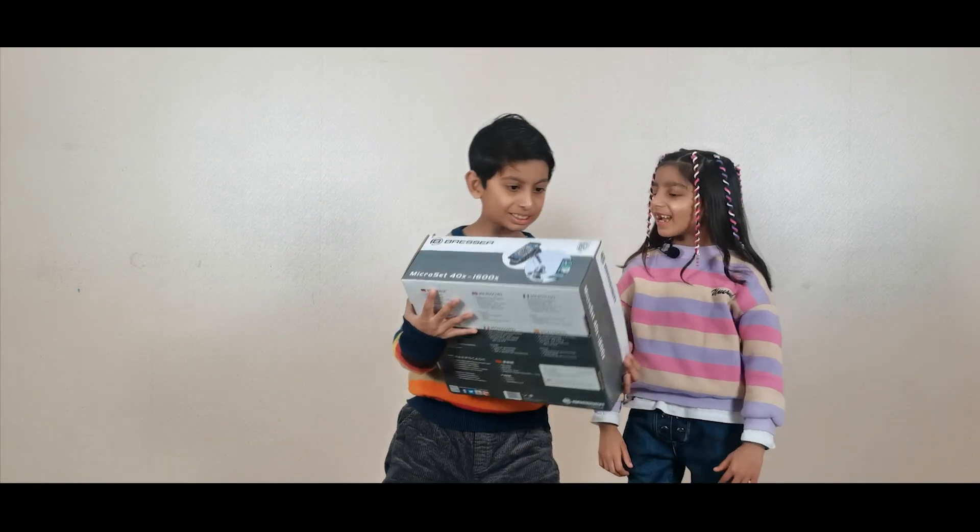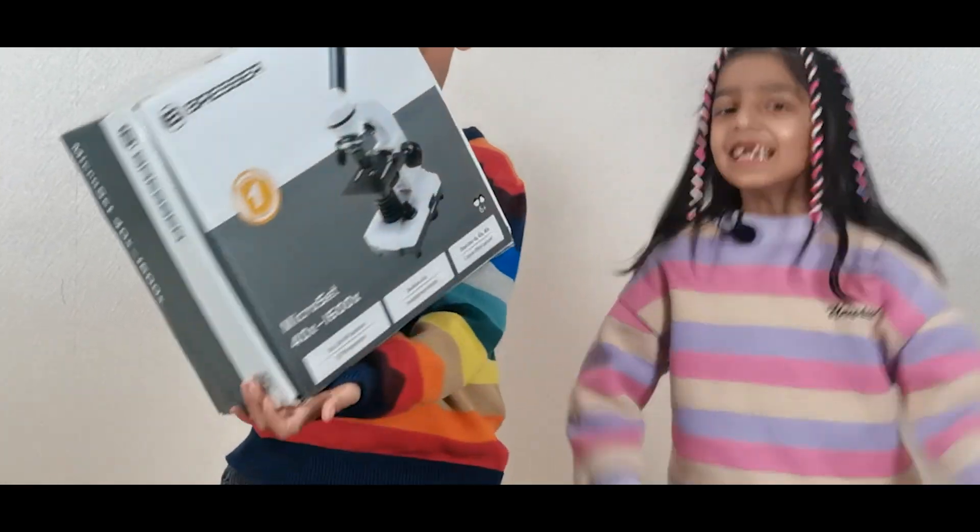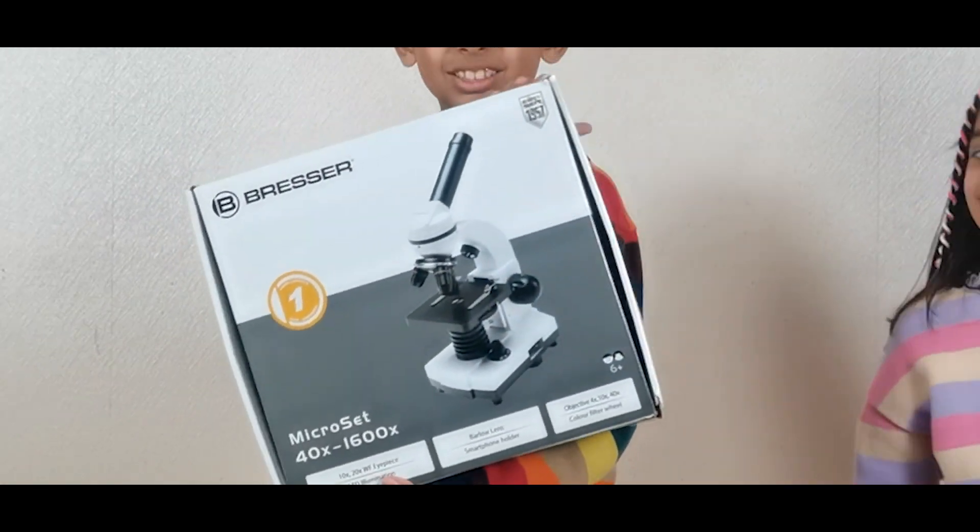Hania, look! Daddy brought us a mini microscope. Yay! Daddy, it's so sweet.